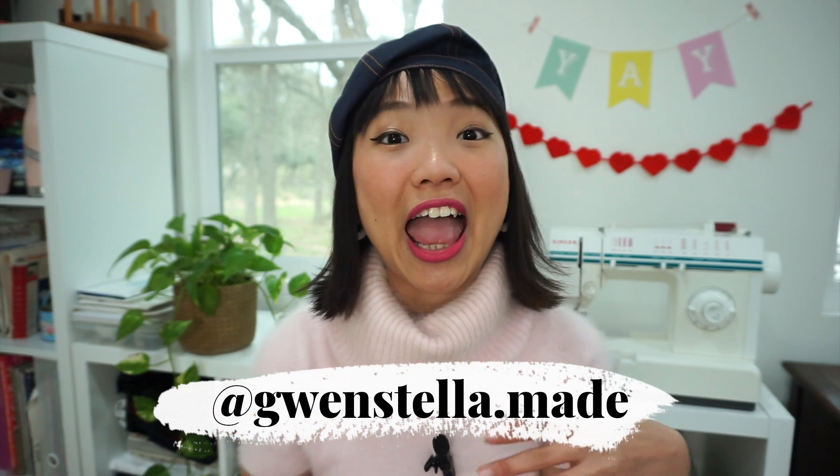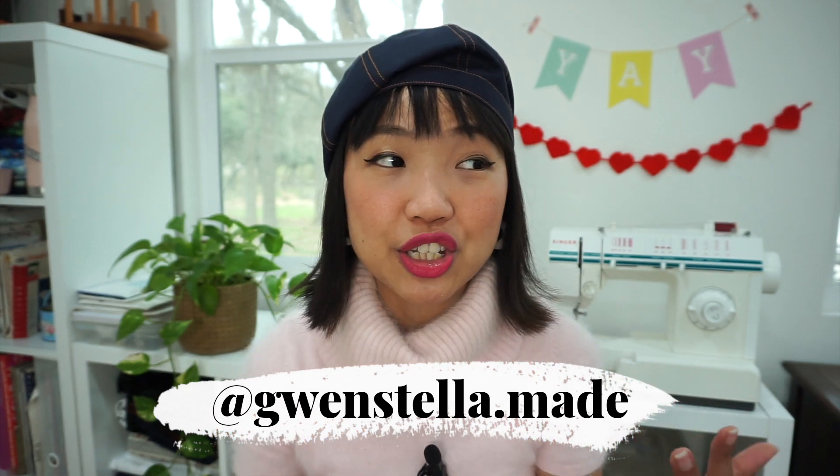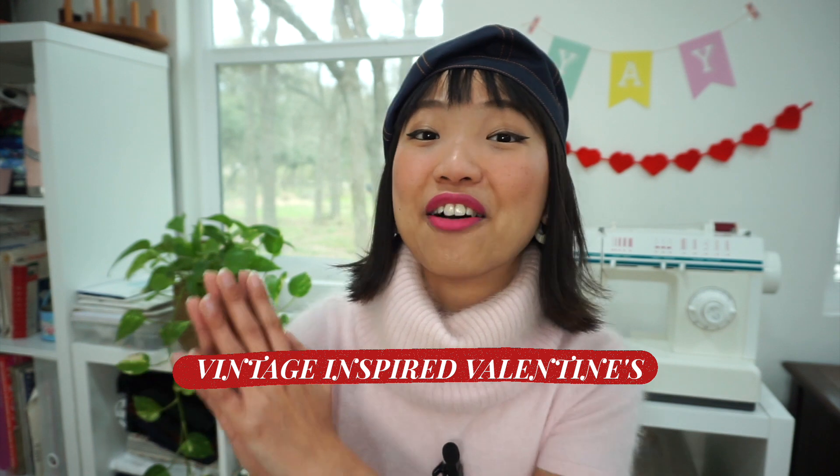Hey everyone, this is Gwen. Welcome to my sewing and DIY channel. Love is in the air in the studio here this week. Valentine's Day is just around the corner and I've been feeling pretty inspired to make Valentine's Day themed sewing projects. In this video today, I am sharing a couple of vintage inspired Valentine's Day themed sewing projects with everyone.